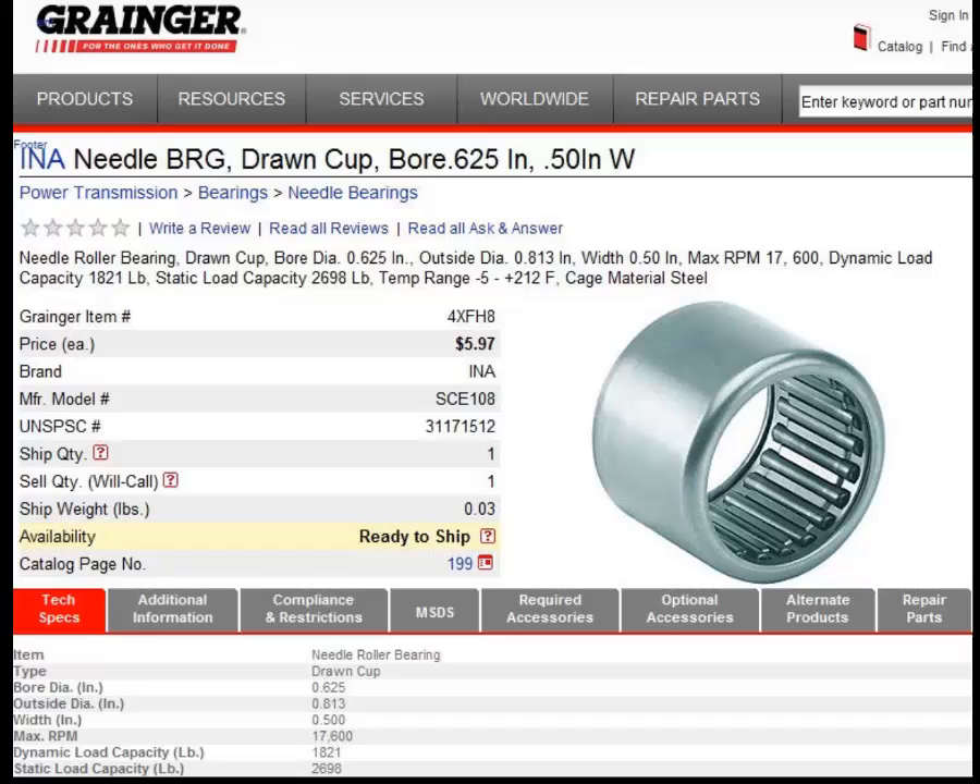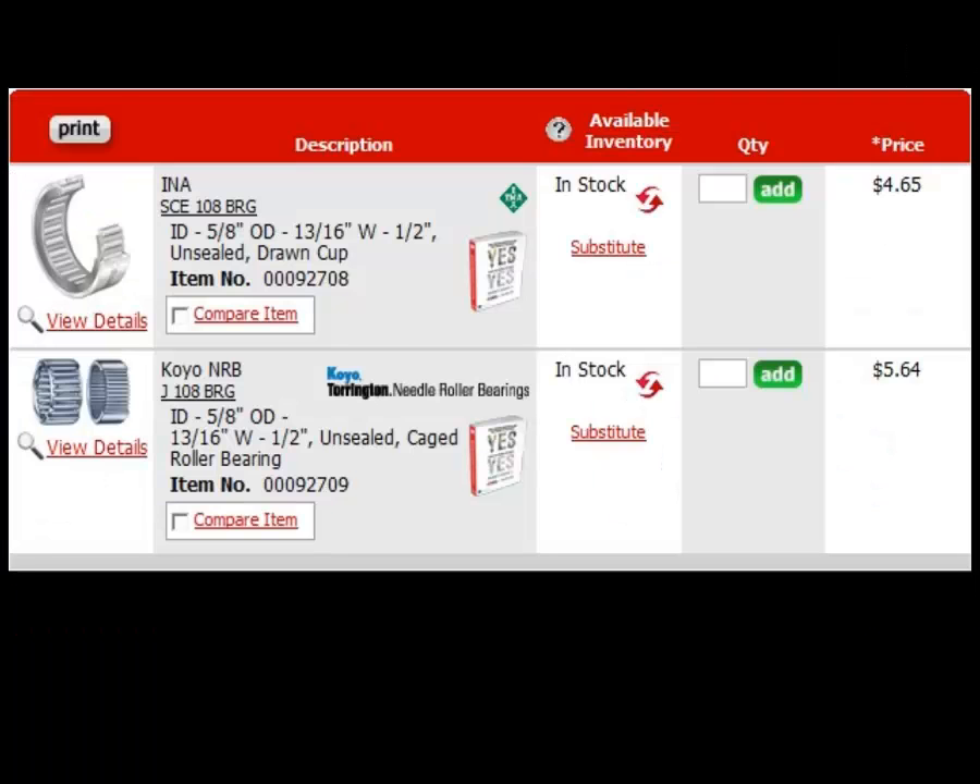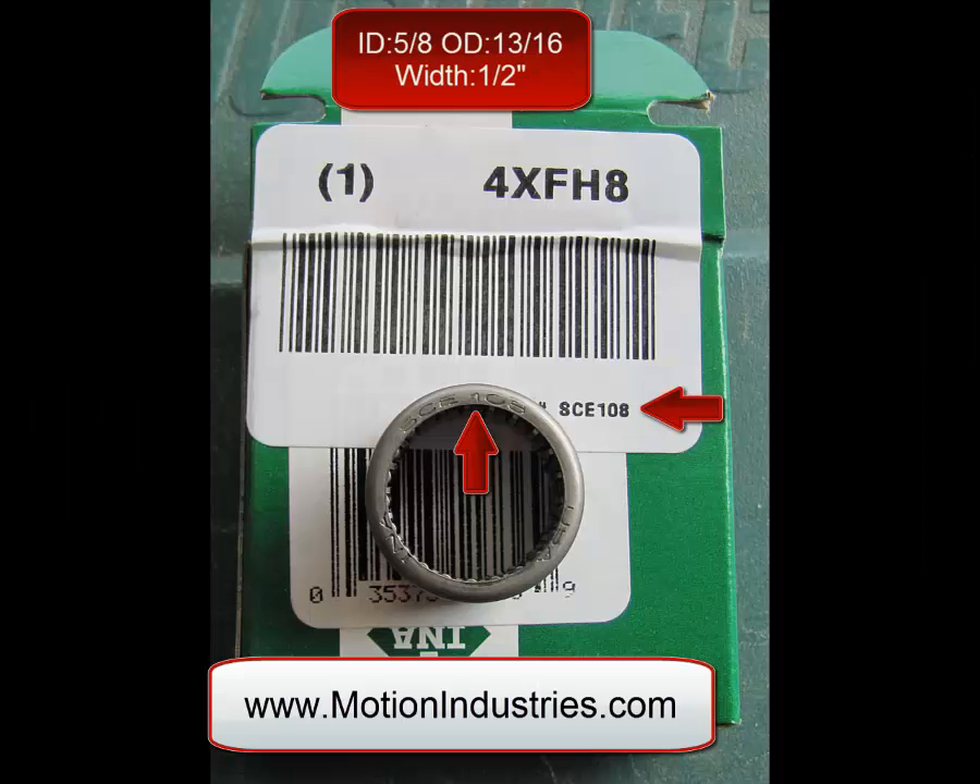If you're looking at a Grainger catalog, here is the bearing number you can use. Also, here's an alternate — you can use these bearings here. If you look at the red arrows, you'll see SCE 108. This is a common bearing that can be found in most places, including on the internet. These are the universal numbers you want to be looking for.